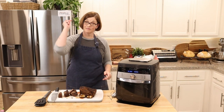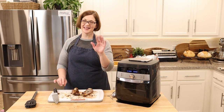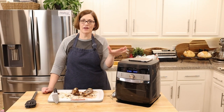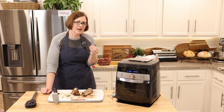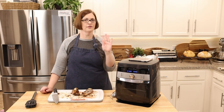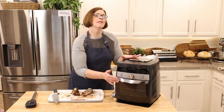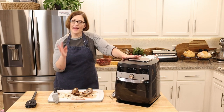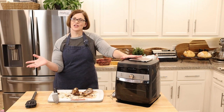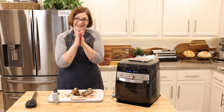The verdict is in — look at these bones! They agreed: fantastic flavor and a fantastic crust. The only thing that would make it even better is being a little more tender, but that tenderness comes with a lower and slower cook. Overall, this is 100% doable in your air fryer. The only downfall is that I can only get one half rack in at a time, so if you're feeding a large group it's not very feasible, but for a couple of people it's definitely a great option.